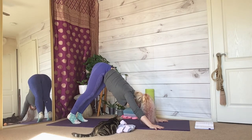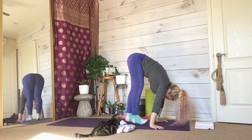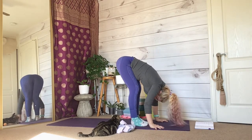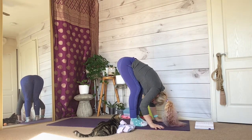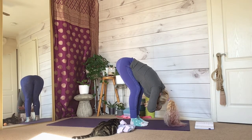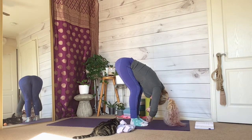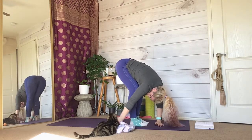Rise up onto your toes and tippy-toe all the way so you are in a forward fold at the front of your mat. Bend your knees generously so you can put the palms of your hands flatly against the ground. Then interlace your hands and hang and sway side-to-side, elongating your spine.